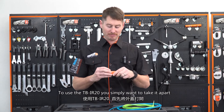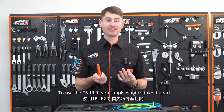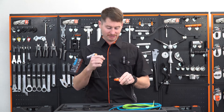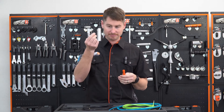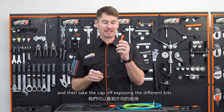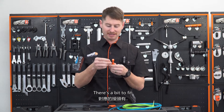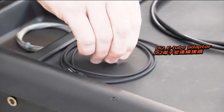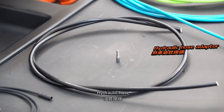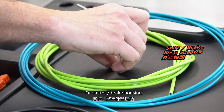You simply want to take it apart, unravel your cable, and then take the cap off, exposing the different bits. There's a bit to fit Di2, hydraulic hose, or shifter brake housing.